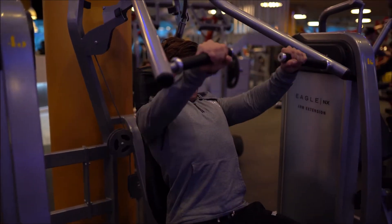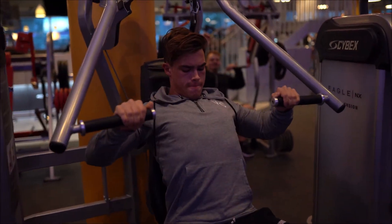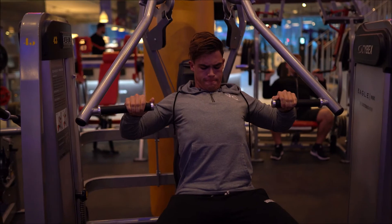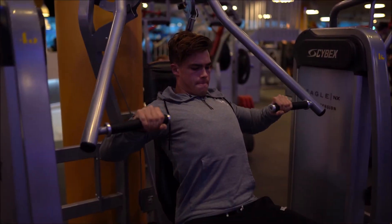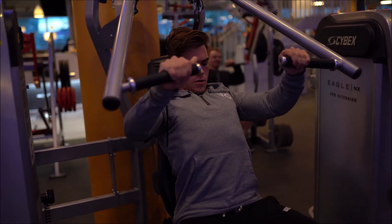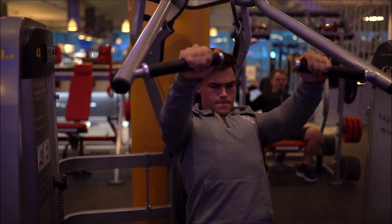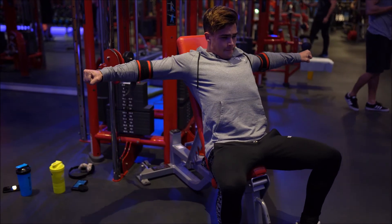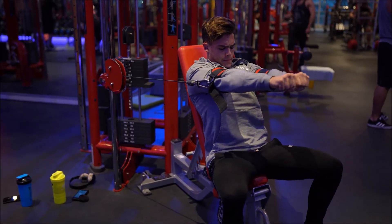Fourth exercise was an incline Cybex press. I'm really liking the contraction on these. I have been avoiding Cybex machines in the past because I thought they were a bit outdated, but now that I have started training on them, I can see why some people love them so much — the movement patterns really feel great on most of them.